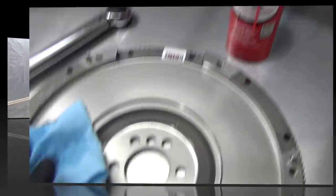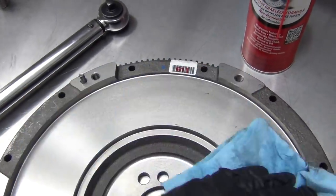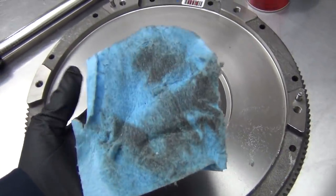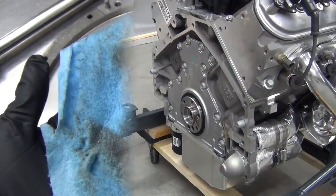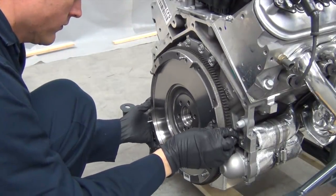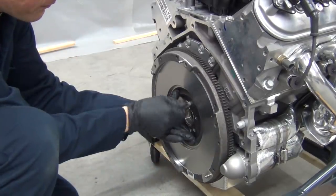With that in place, it's time to install our flywheel. These clutch components often have a protective coating on them that needs to be wiped off, so be sure to get everything good and clean before bolting them together for good. Now the flywheel is bolted up using the required hardware and the tightening procedure and torque specs found in the instructions.